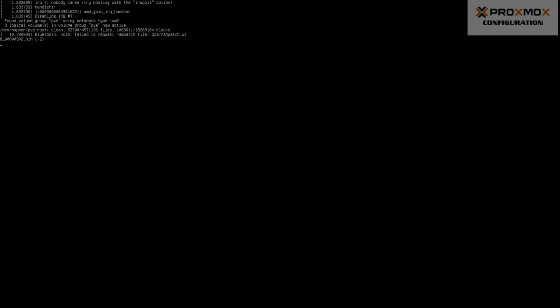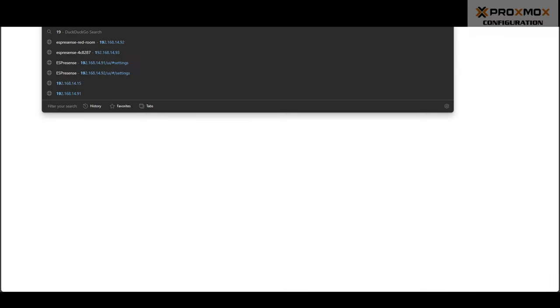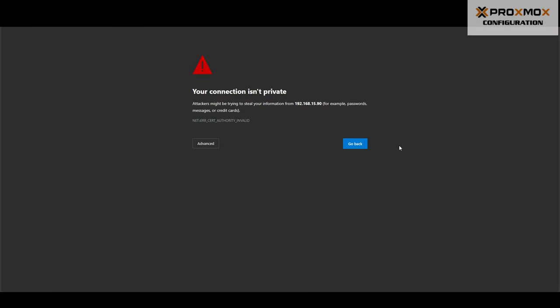Proxmox is what is called a headless server. It will display a text-based terminal, but will not provide any graphical interface on a monitor connected to the server. Instead, Proxmox provides a web interface for you to configure everything graphically. To access the web interface, open a web browser on another machine and in the URL bar, enter the IP address you assigned to Proxmox followed by colon 8006. Your web browser will give you a warning that the connection isn't private, since the SSL certificate used by default on Proxmox is self-signed. To go ahead and access the web GUI anyway, click on Advanced, then Continue to your IP (unsafe).